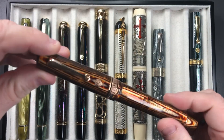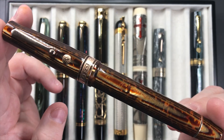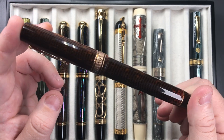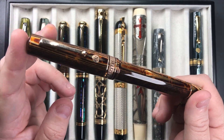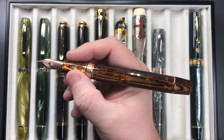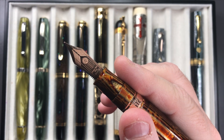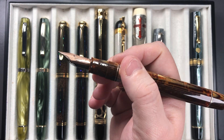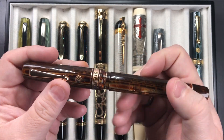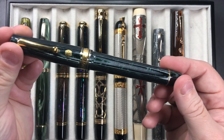Then I have one of two Armando Simoni Club Bologna Extras — this is the Arco Brown. I love these arco materials and I love writing with these pens. The size, length, and weight are ideal for me — I like longer, weightier pens and number eight size nibs. This has a number eight nib, only available in medium, but it's a very wet, juicy nib that tends to write more like a western broad. I love it.